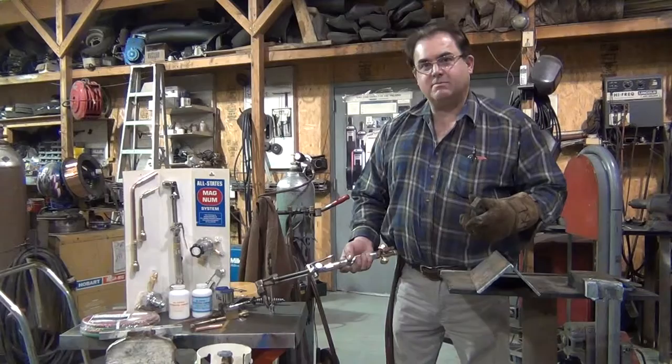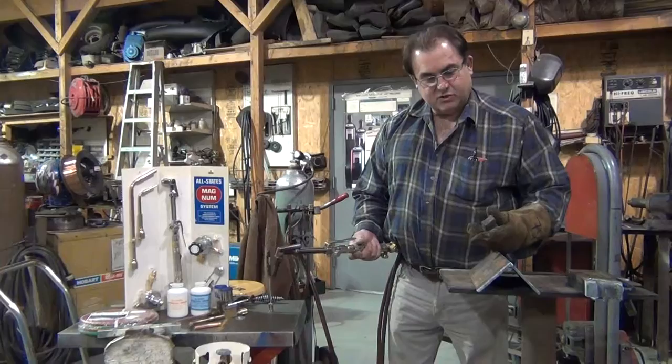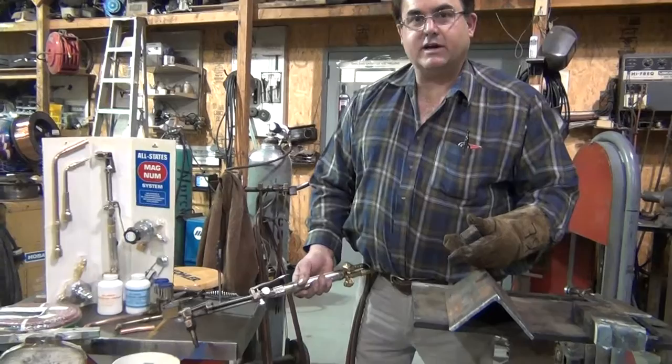Hello, this is Darren with Allstates again, demonstrating the Allstates Magnum Propane Cutting System. With my demonstrator here, what I'm going to demonstrate now is cutting some angle iron. This is some 5/16 wall thickness, 4-inch angle iron.